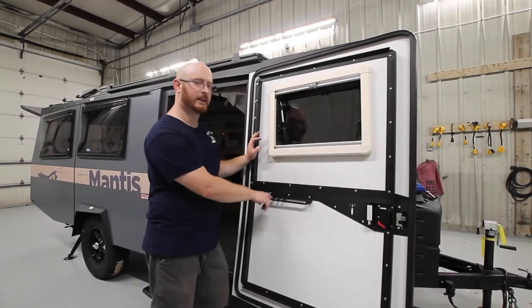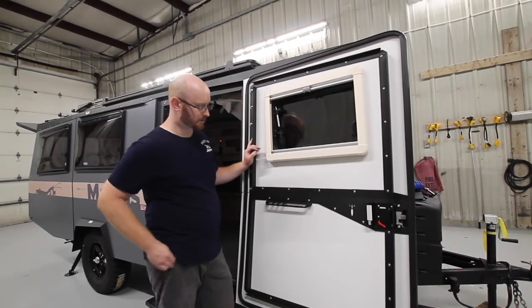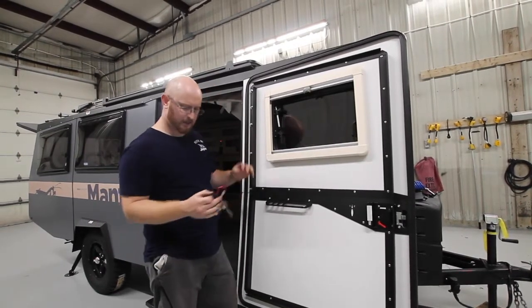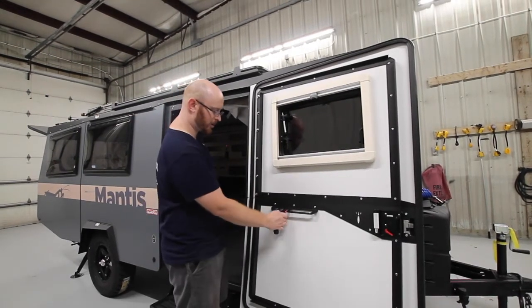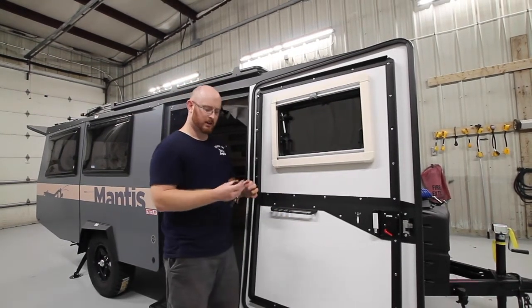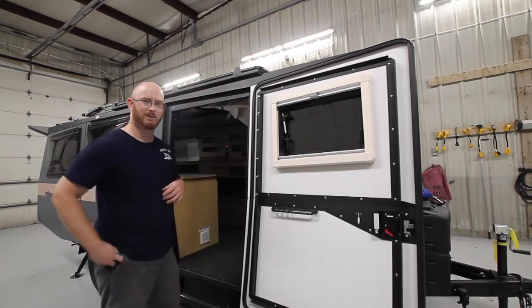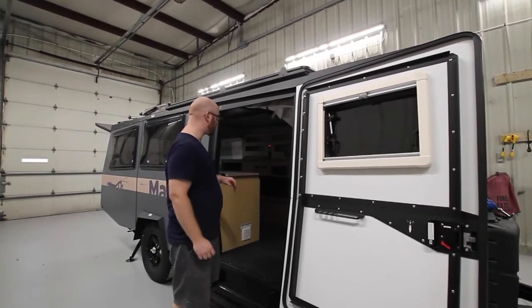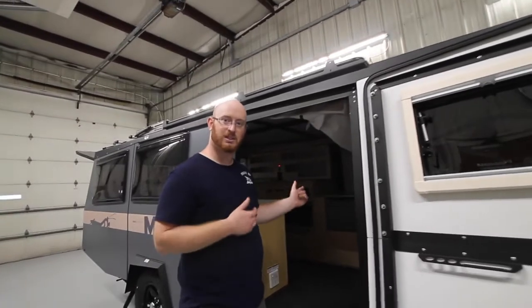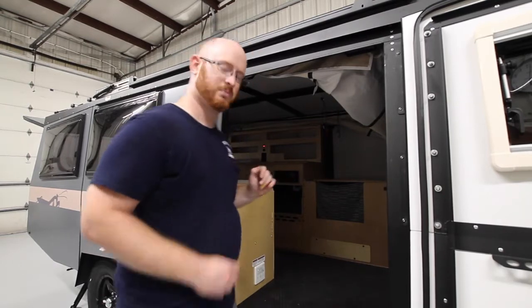Throughout the whole system you'll find little holes — these are mainly for carabiner clips. You can put keys on them, water bottles, or tie anything you'd like — especially if you're good with knots. I'm going to have my camera operator set up inside so I can show you how to open up the top, and then we'll go over the interior space.